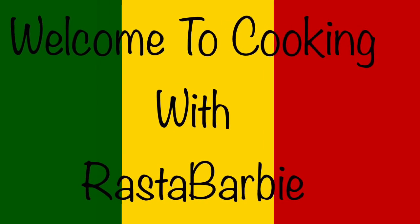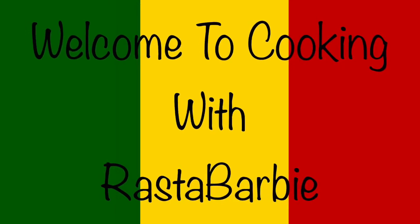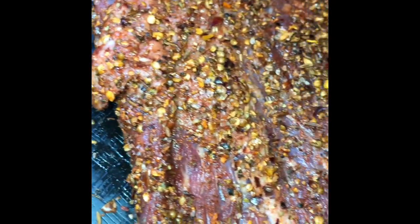Welcome to Cooking with Rasta Barbie, Sunday Dinner Edition. First, I'm going to be making smoked brisket. I'm going to season my brisket with a smokehouse seasoning, like this, and I'm going to leave it to marinate.